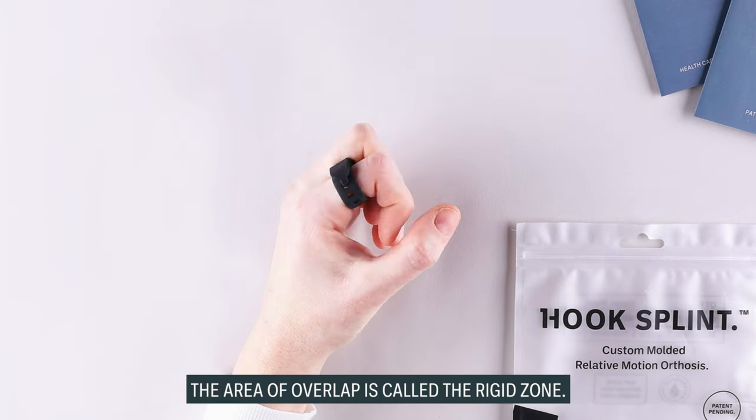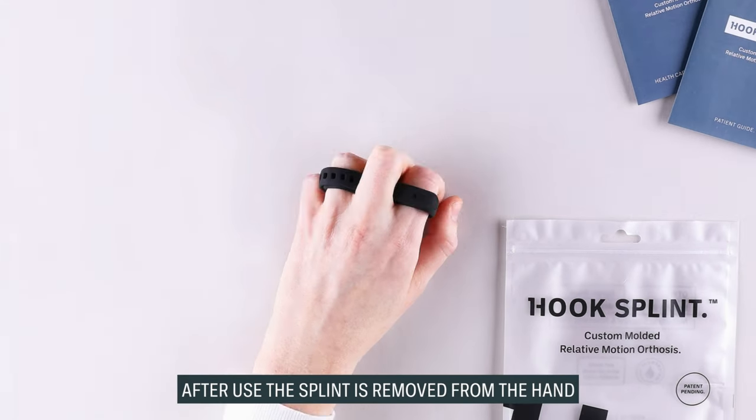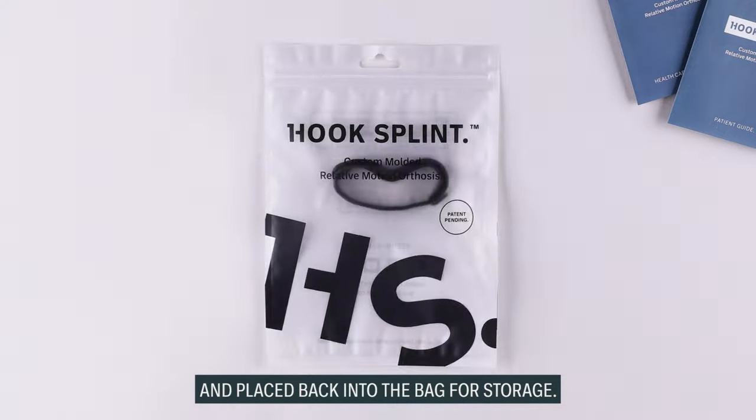The area of overlap is called the rigid zone, and it is there to provide extra stability. After use, the splint is removed from the hand and placed back into the bag for storage.